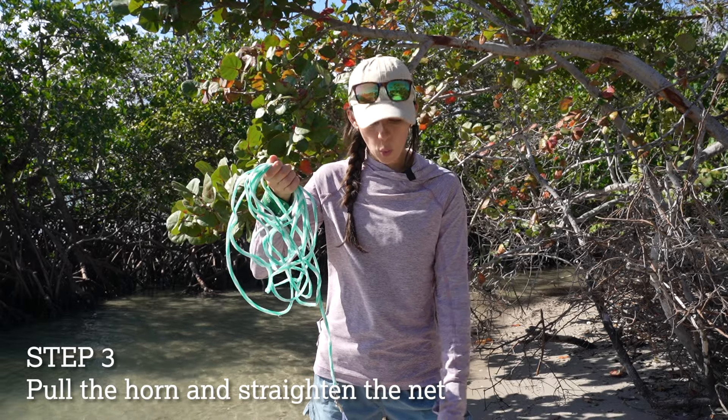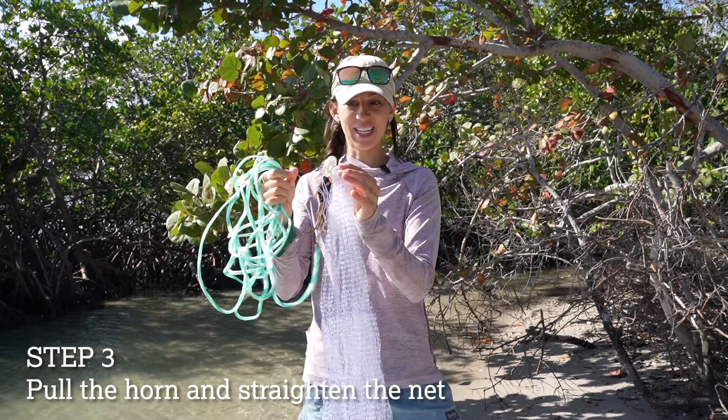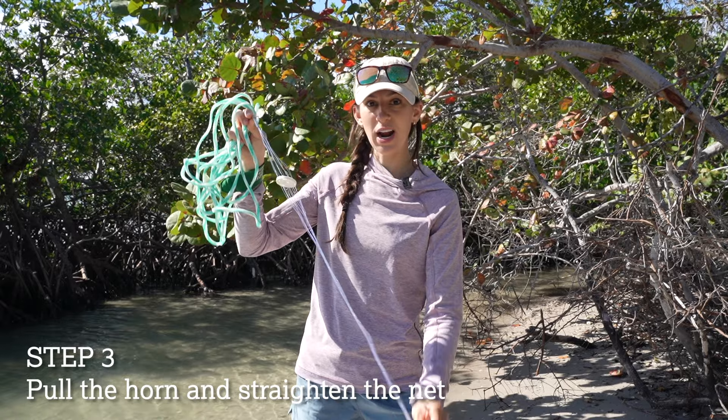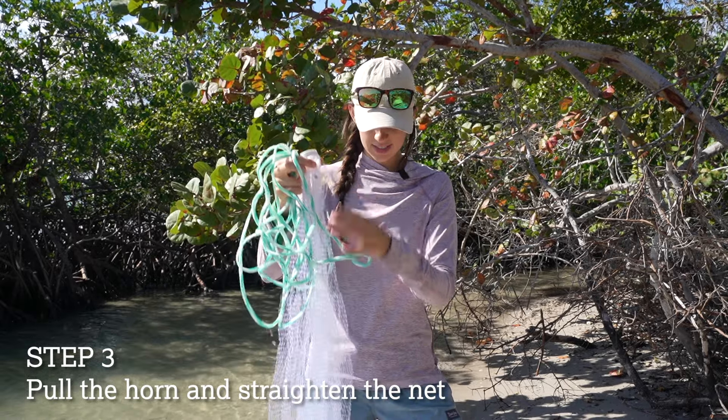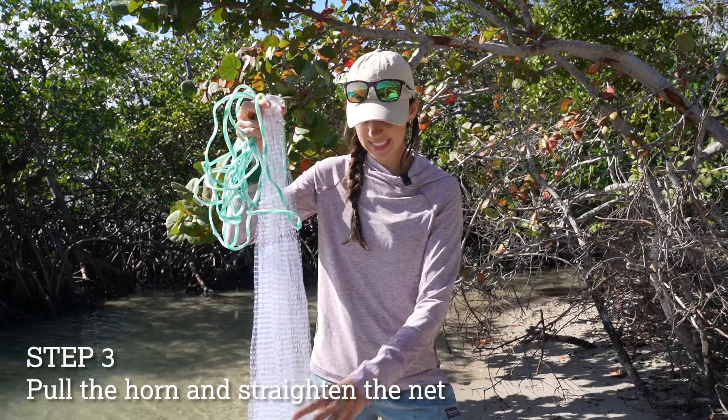Next you're gonna grab the horn of the net, which is this part right here. This is what allows you to retract and straighten out the net itself. So you're gonna grab the horn and make sure that the net is not twisted.